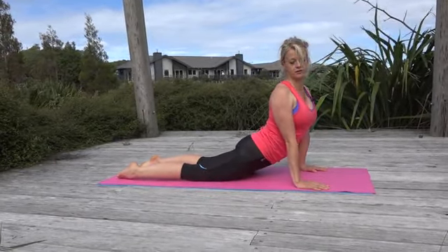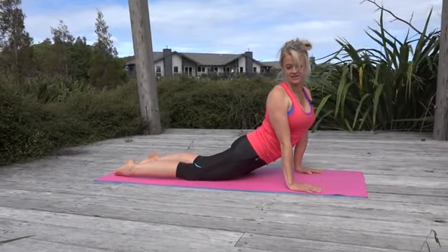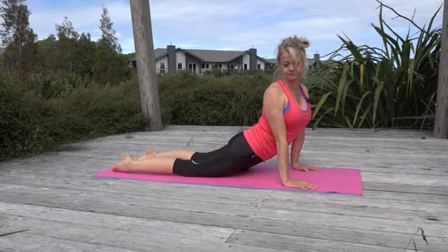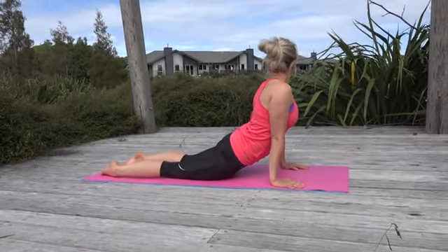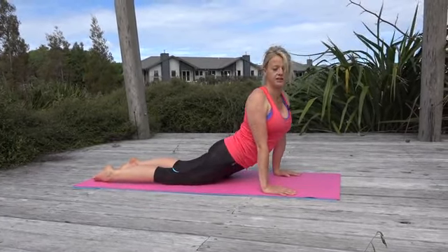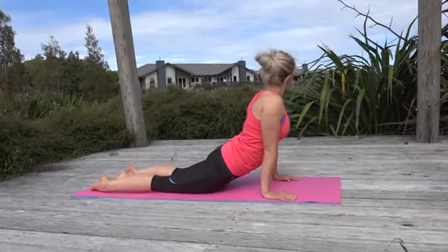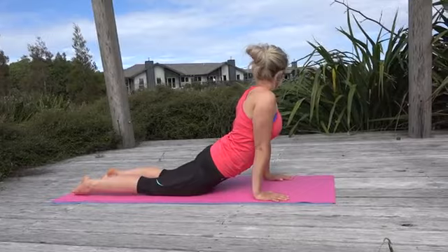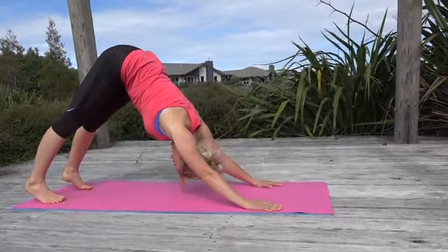Gently rock from side to side, just twisting around the corner — feel one side of your body lengthen and then over to the other side. Come back. Then tuck your toes underneath, lift the seat bones and lift yourself up.